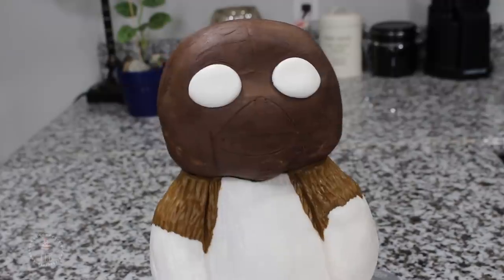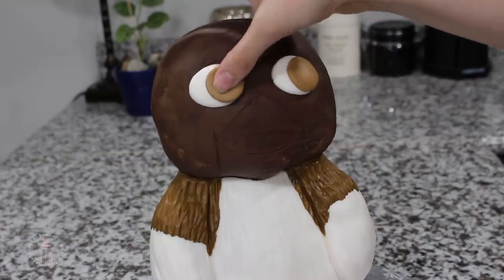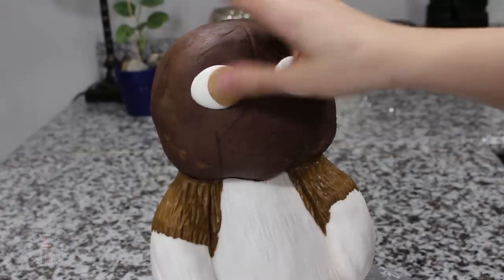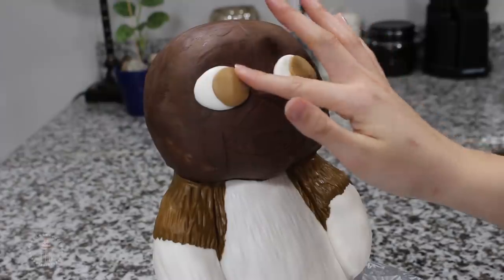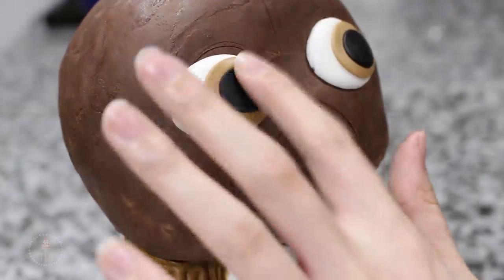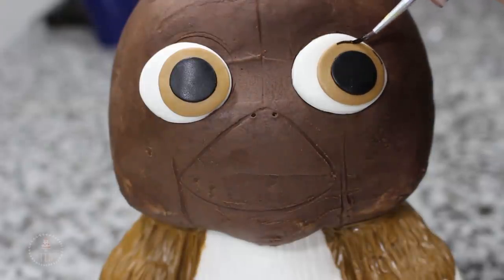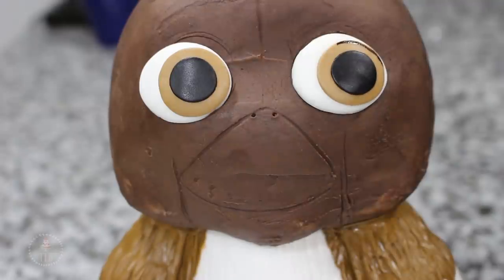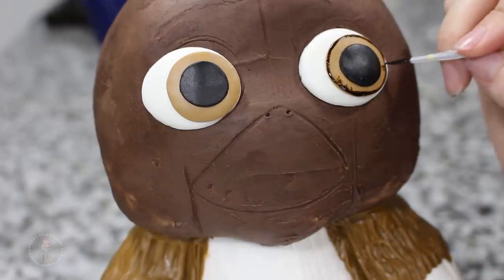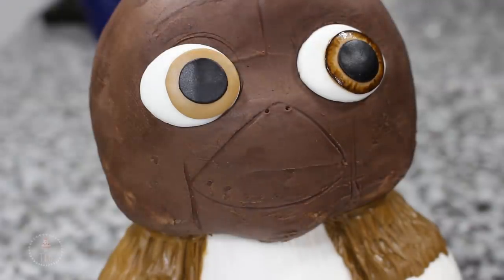Starting on the face, I've added two ovals of white fondant. He's going to be looking off to the side, so I have a lighter brown fondant — I used a piping tip to cut out a circle and added that into the corner of each eye. In the middle of that, using a smaller piping tip, I cut out a black circle for the pupil. With straight black food coloring on the end of a fine-tip paintbrush, I'm lining around the outside of his eye and then dragging that color in towards the middle but not quite to the black. I redefined that really dark edge once I was done and then moved on to the other eye.